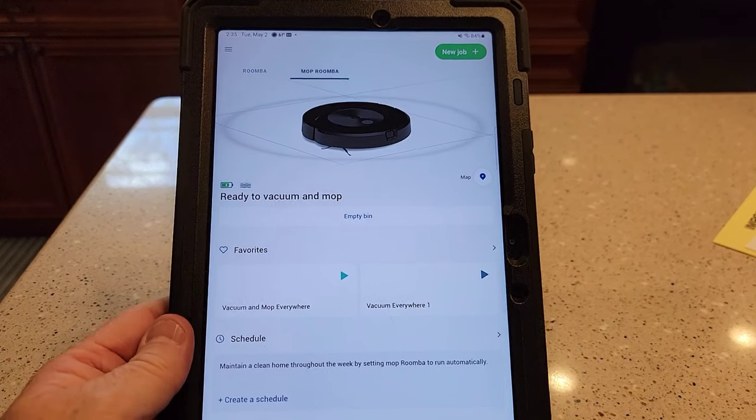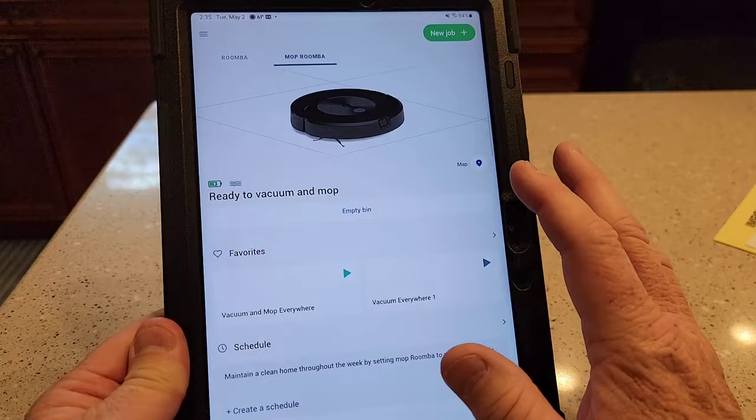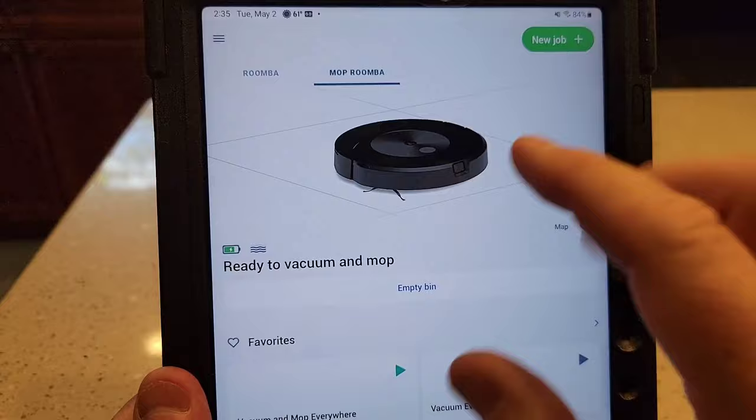Hello everyone, this is Just a Dad. Today I'm going to do a review and show you how to turn your Roomba mop into a surveillance camera. I saw a news article about this and I want to see if it works. I've got the Roomba J7 and the J7 Plus with the mopping attachment, and that's the one I'm going to be using.